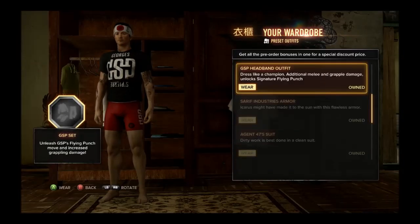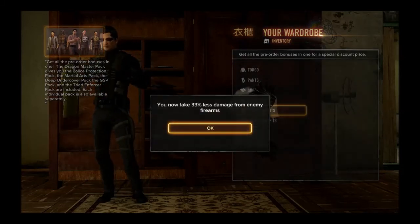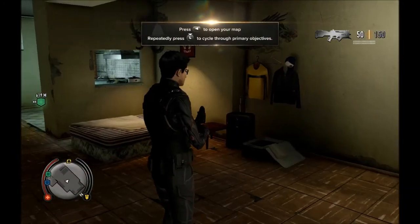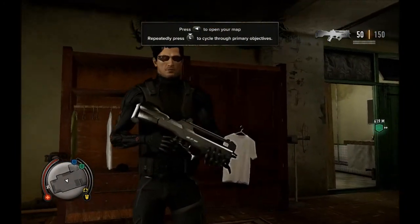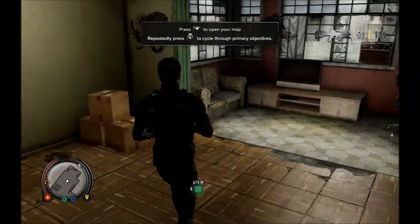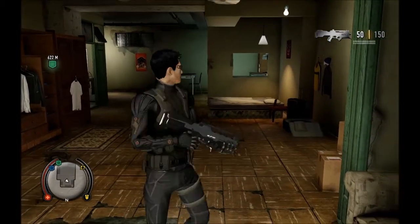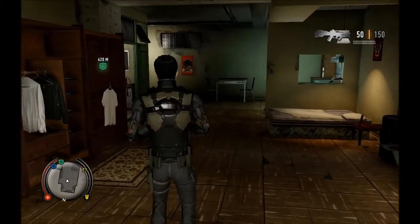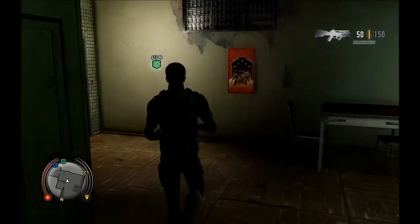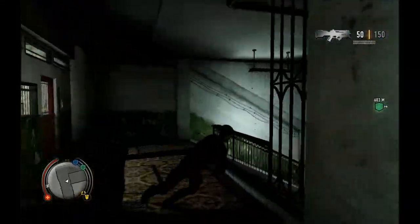First off we begin with the Sarif Industries armour. In this pack you get Jensen's armour, which is very nicely detailed. The armour reduces gunfire damage by 33% and comes with a futuristic fully automatic combat rifle. The combat rifle is very awesome.